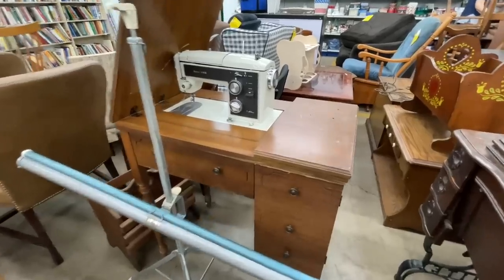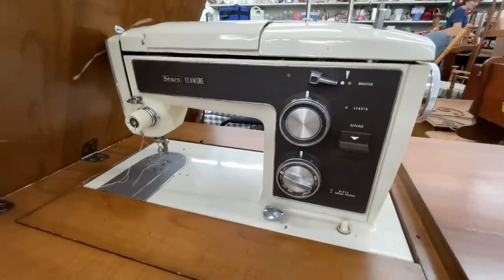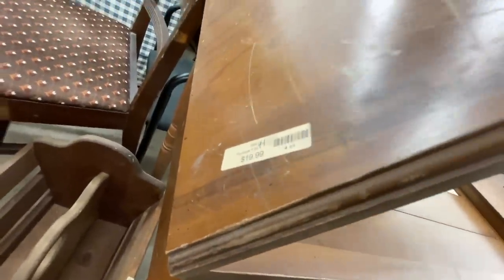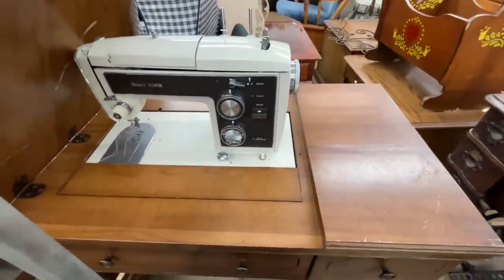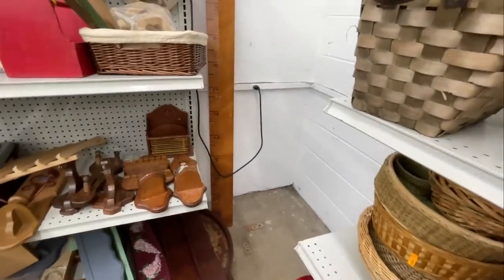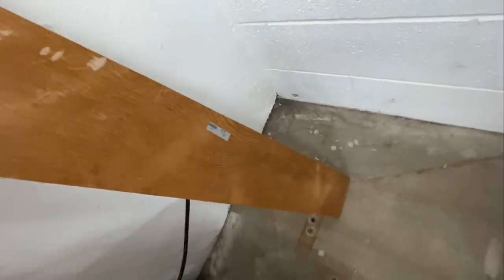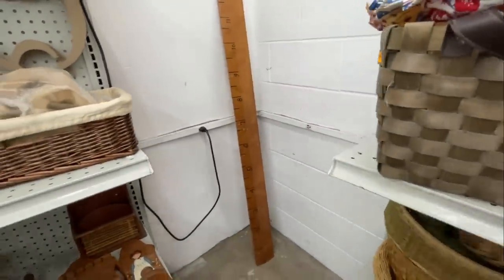If you didn't catch my last video, this table and machine was made by White, and yes the pedal absolutely does work. Here's another machine and cabinet — it looked like it was in pretty good shape. It was a Sears Kenmore and they wanted $19.99 for it — not a bad deal; it probably works and someone will get a lot of use out of it.